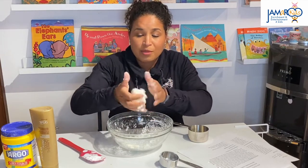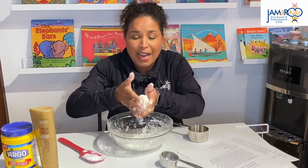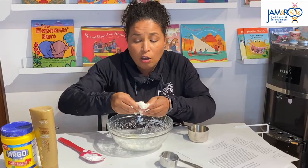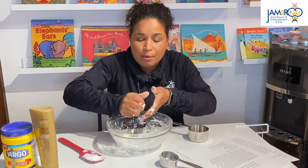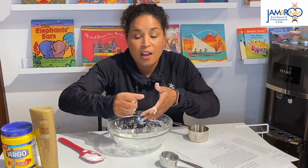This is just a great fun activity. You can make your Play-Doh different colors by adding food coloring. You can also add glitter if you want. And if you feel like your Play-Doh is a little bit dry, you can add a little bit more conditioner, or if it's too wet, you can add a little bit more cornstarch.